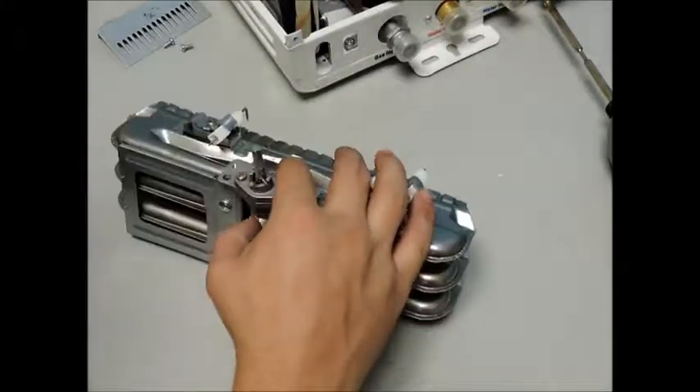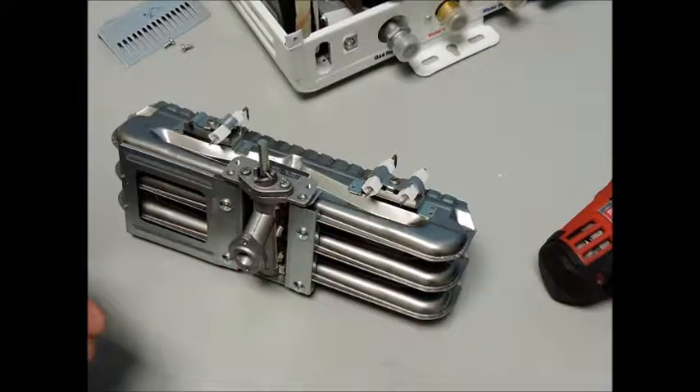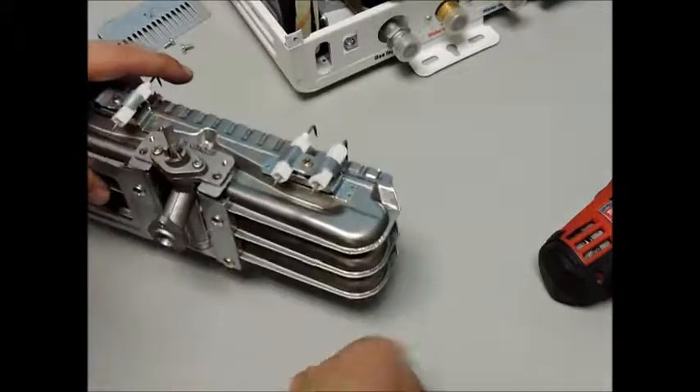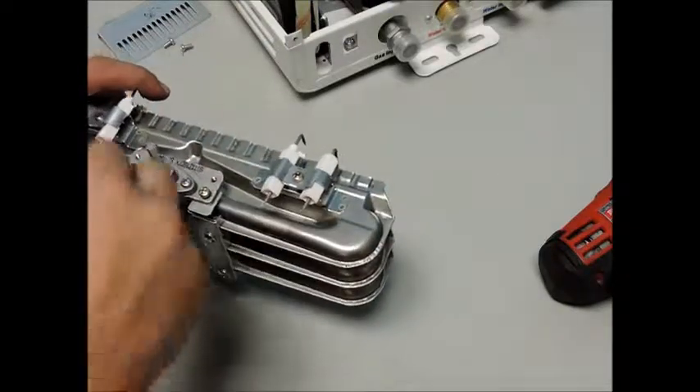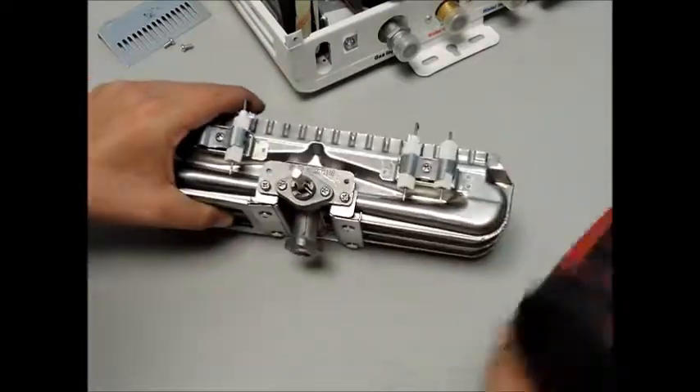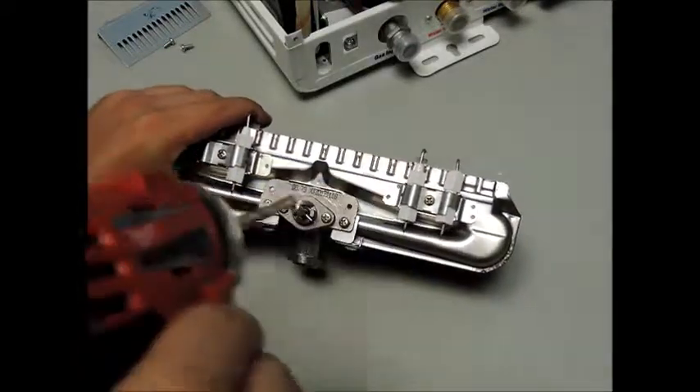Now you are ready to begin reinstalling your new burner rail into the rest of the assembly. Make sure the pegs at the back of the burner rail rest inside the punch outs, and secure the two parts together with the brass-colored screws, followed by the two silver screws for the flame guard.